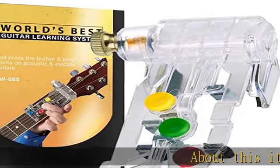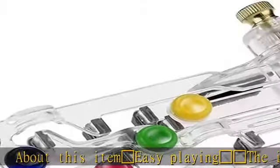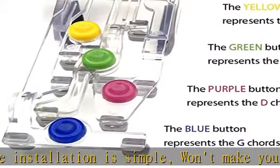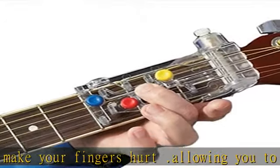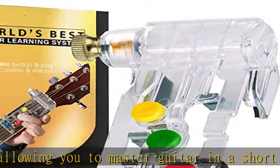Easy playing — the installation is simple and won't make your fingers hurt, allowing you to master guitar in a short time. If you have already learned the guitar, this is also a good helper to help you chord quickly. This is the easiest and most effective guitar learning tool, made of high quality metal and rubber materials.